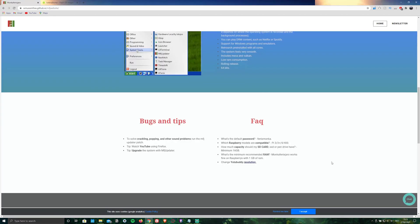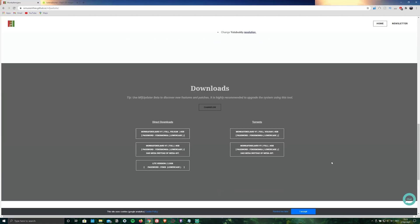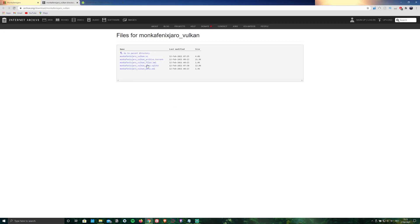Here, scroll down to downloads and select the version you want to install. I'm going to go for the first one. Then select the 4GB file at the very top and it should start downloading.